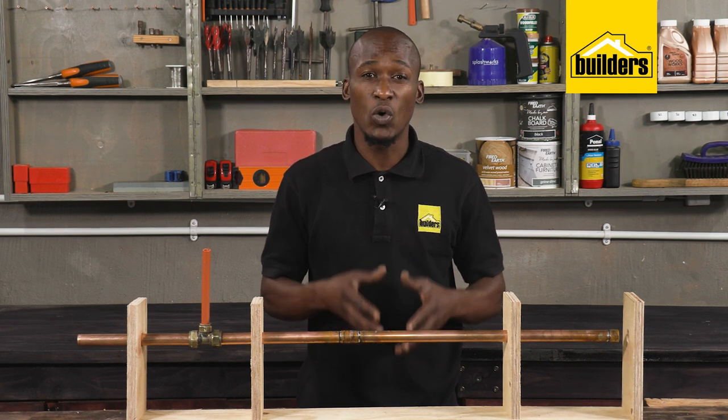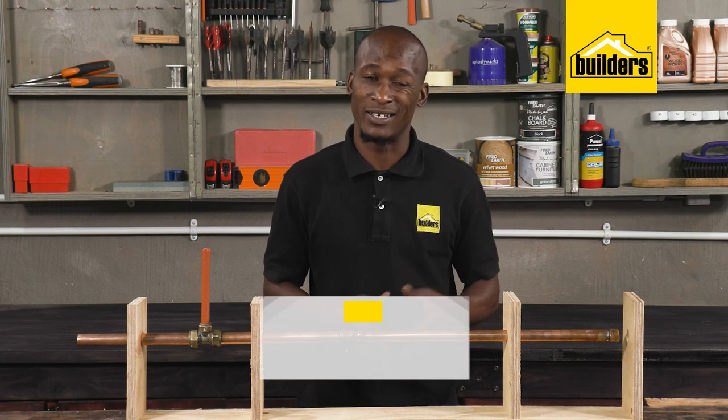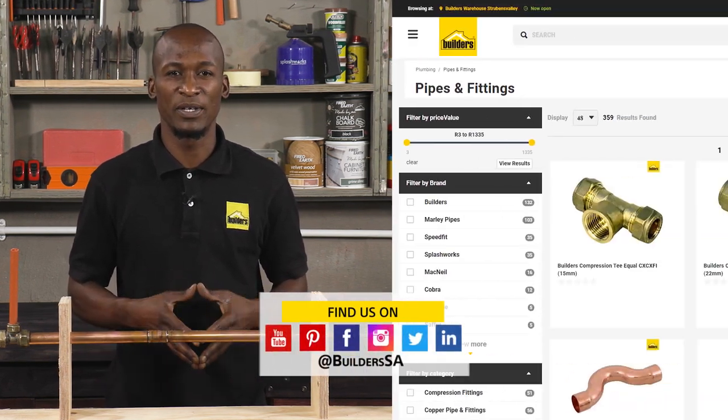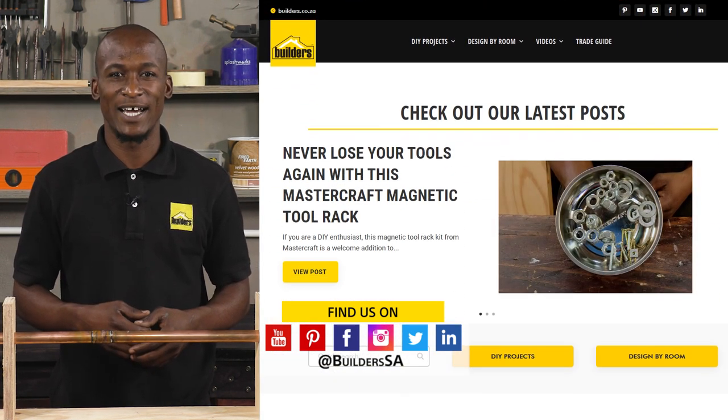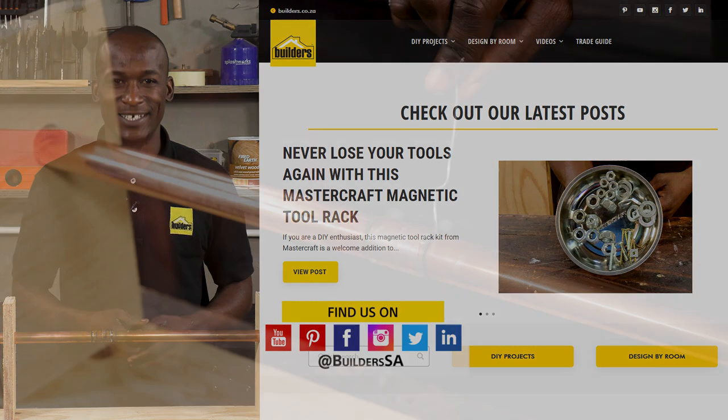Basic plumbing is something we can all do — it just takes a bit of planning and practice. Builders has all the tools and plumbing fittings you may need, in store or online at builders.co.za. For more videos like this, check out the blog and the website. Get to Builders, get it done.